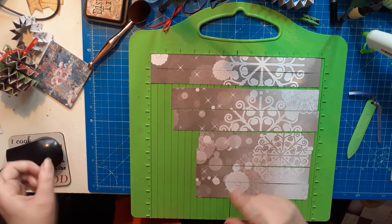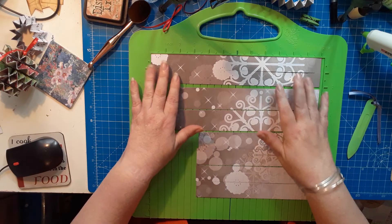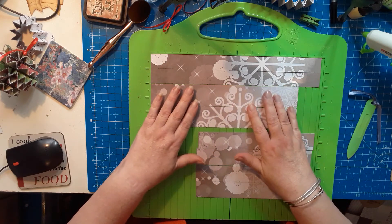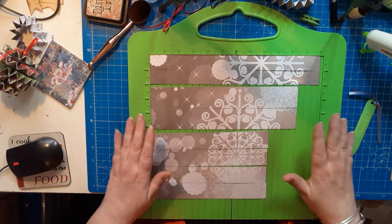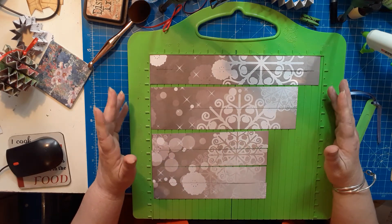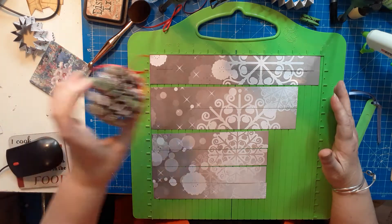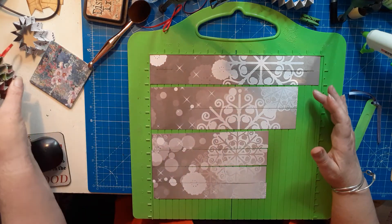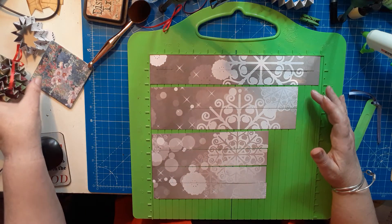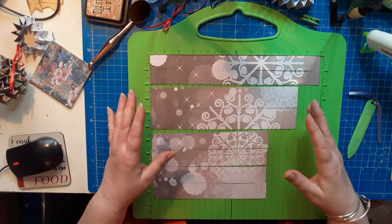It doesn't have to be a circle — you can cut squares or just a piece of card, it doesn't really matter because it will all be hidden. For measurements, using that one piece, you could also use five different cardstocks like in this one, or three or four different cardstocks, cut them from different pieces and then mix and match them together.